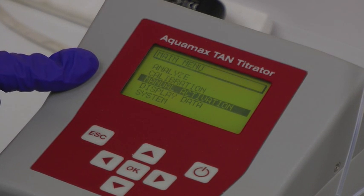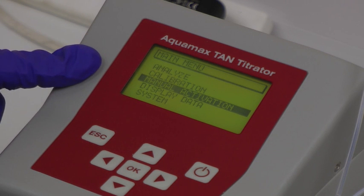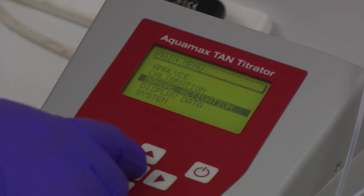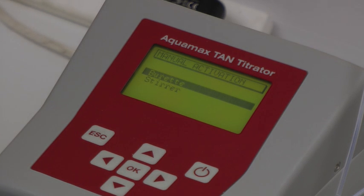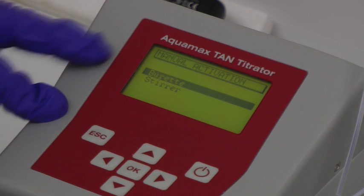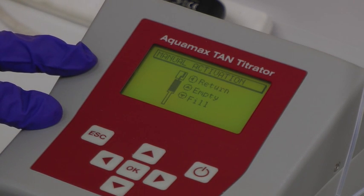When the instrument is switched on, the main menu is displayed. Before calibrating the system and analysing a sample, it is necessary to activate the instrument and purge the syringe by selecting manual activation. In this process, the burette can be emptied and filled to make sure that the whole liquid system is purged and any air bubbles are driven out of the tubing.